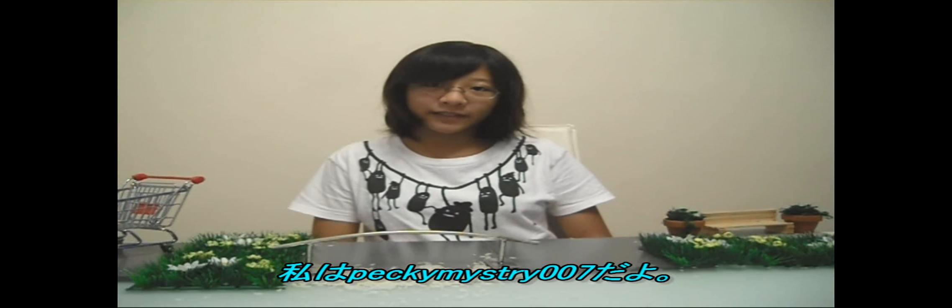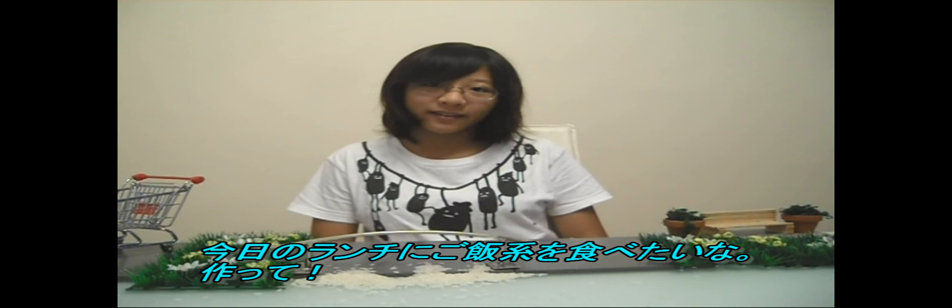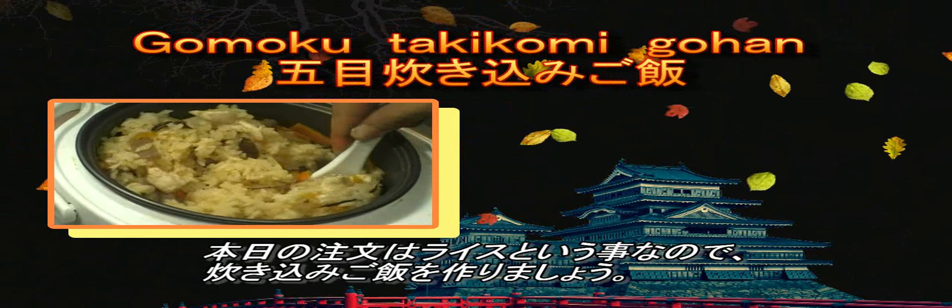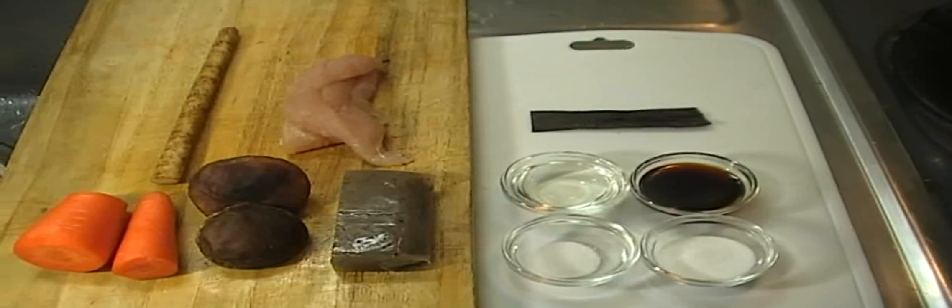Hey Ronnie, this is Pecky Mystery 007. I would like to order a steamed rice for my lunch today. Okay, so today's order is steamed rice, so I'm going to make some takikomi gohan. Let's check the ingredients.